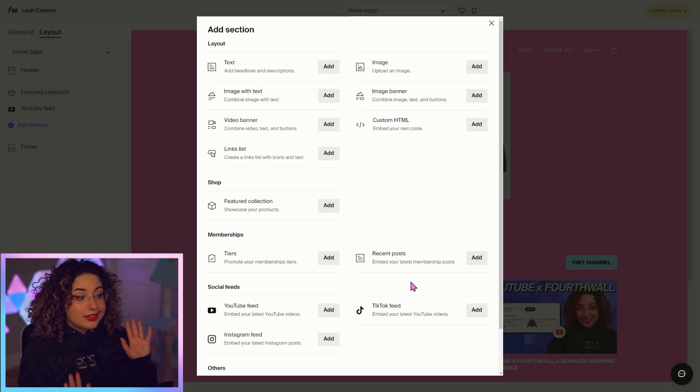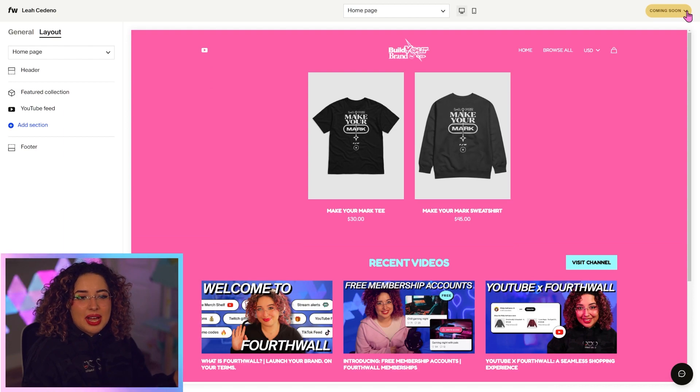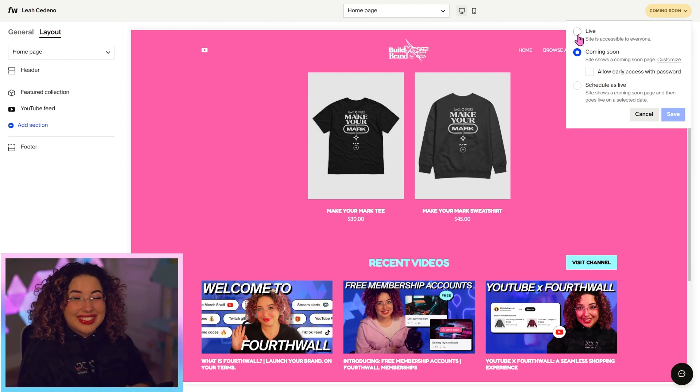There's so much that you can add here, so I really recommend taking the time to mess around and see what you like the most. Once you're done setting up your site, you can go to the top right corner where it says 'Coming Soon' and click on that to set it live, schedule it to go live, or allow early access with a password. I'm just going to set it live right away.